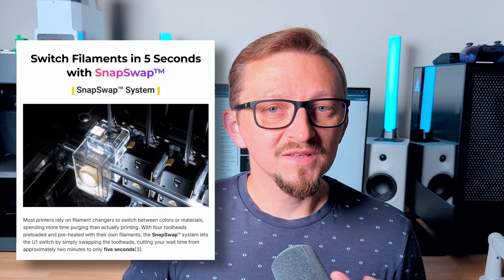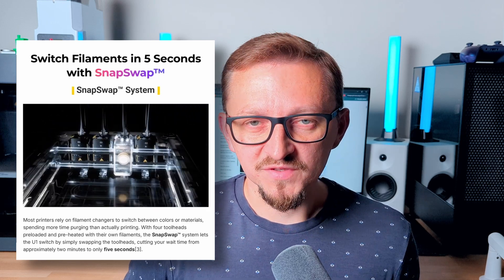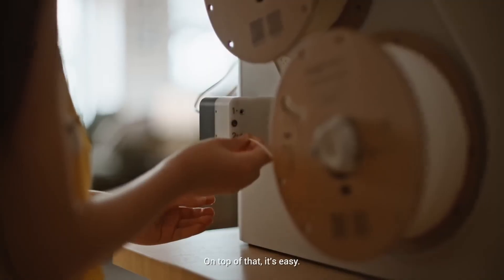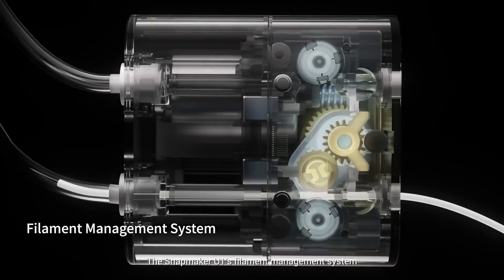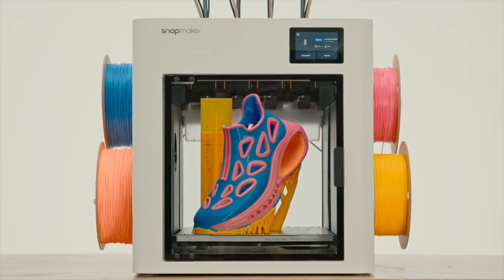Snapmaker promises that each of the changes takes around 5 seconds. The printer also has their version of AMS, which in this case is called the Automatic Filament System, and it can hold up to 4 spools of filament, 2 on each side of the printer.